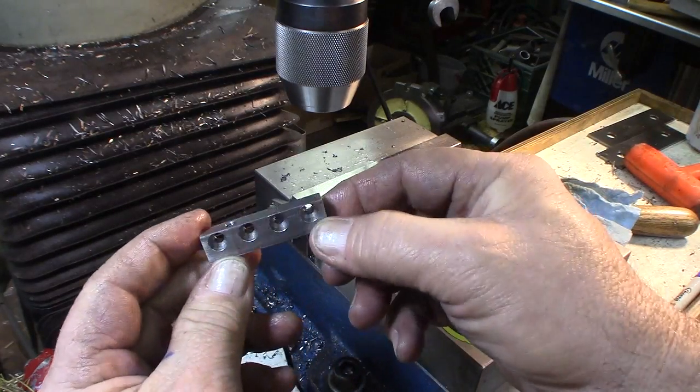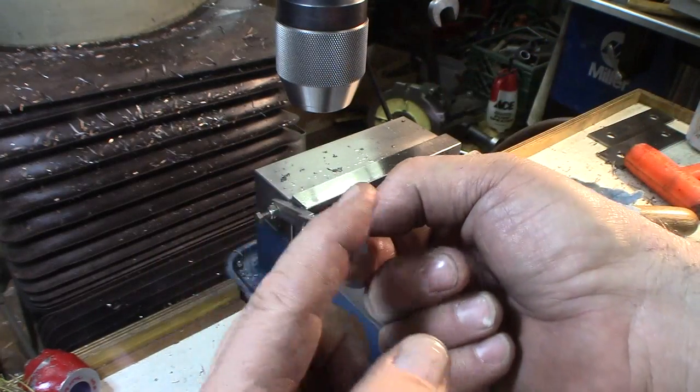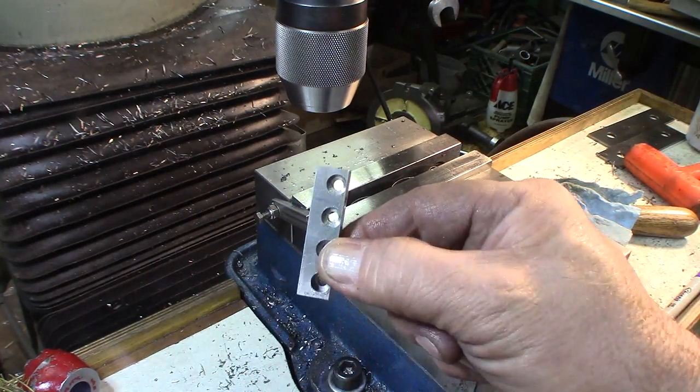So far we're going to end up cutting a dovetail angle on these pieces, but not yet.